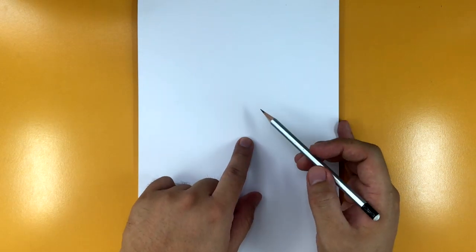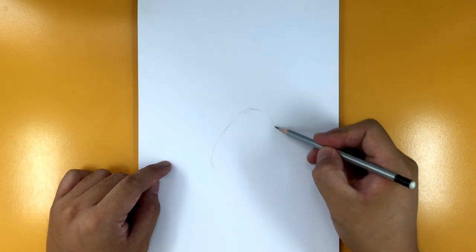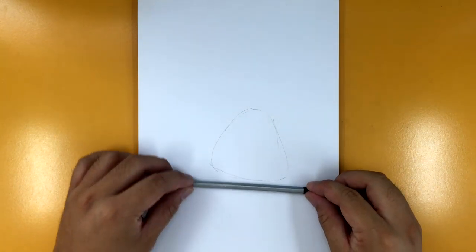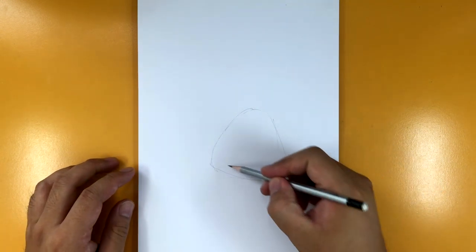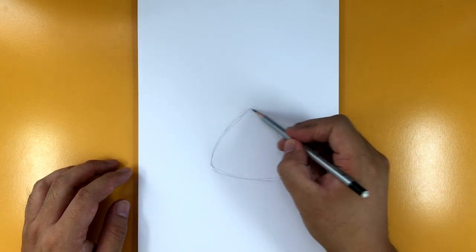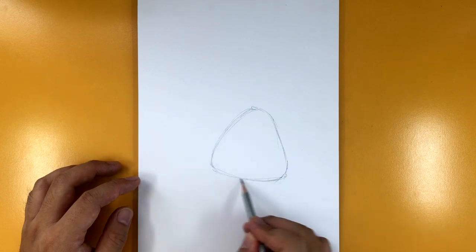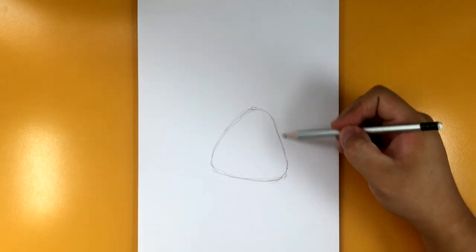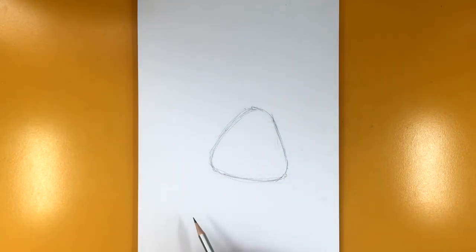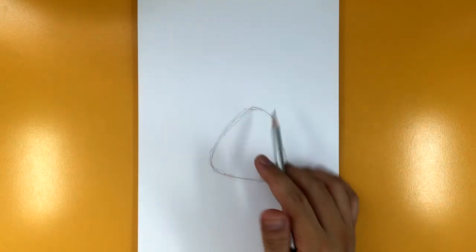The first thing we're going to do is his body, and we're going to start by drawing this triangular shape. I'm making the bottom so that it's tilted and slanted, and as I'm doing the triangle I am rounding off the sides. If I were to describe it, it looks like a guitar pick — that's probably the best way to describe it. So there's our initial shape.